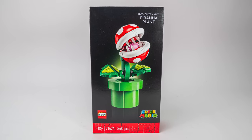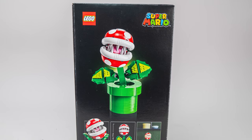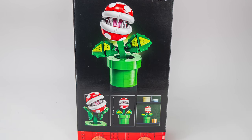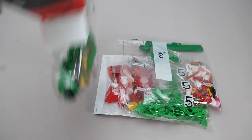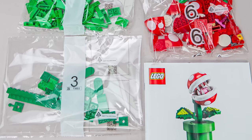Today I will be reviewing this little beast here with some surprising functionality and build solutions — this is the 71426 Piranha Plant. This is the latest character set from the Super Mario world. It has 540 pieces, it is 18+, indicating that it's a display piece rather than a playset. It costs 65 euros or 60 dollars and will be available on the 6th of November. We get 6 numbered bags in the box and the instructions, but no sticker sheet this time.